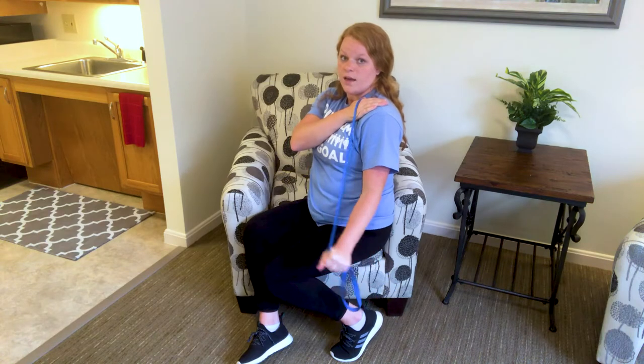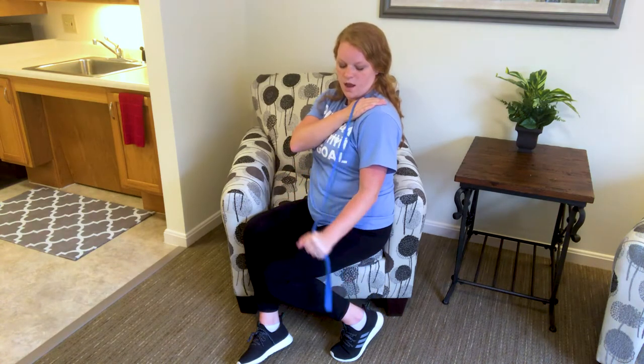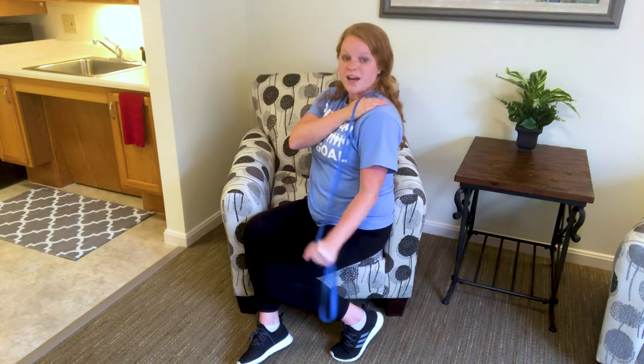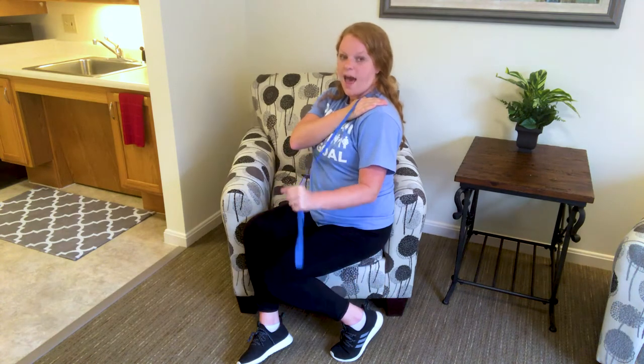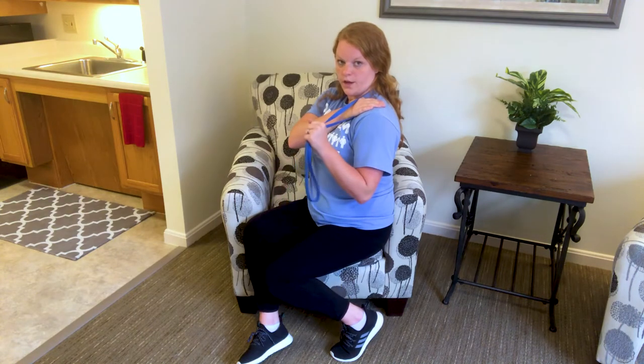So we're going to slow it down. It's going to look like this: down, down, up, up, down, down, up, up. Good. You should have some resistance, a little pull in that band at all times.